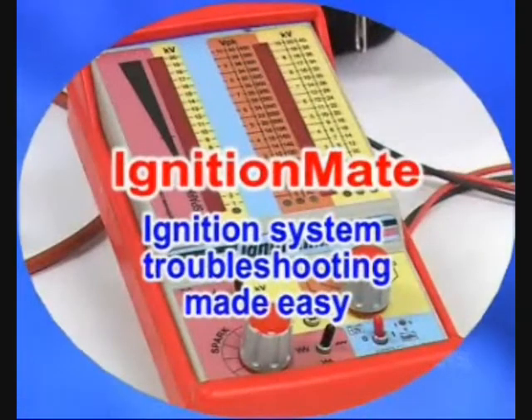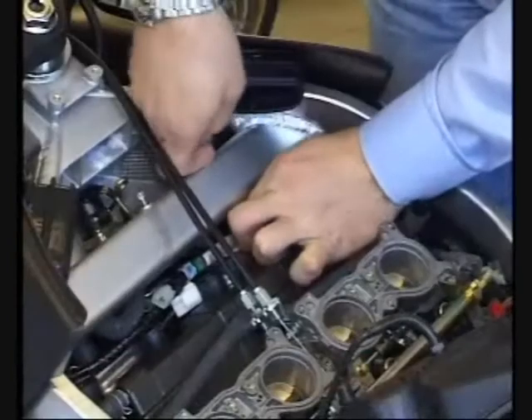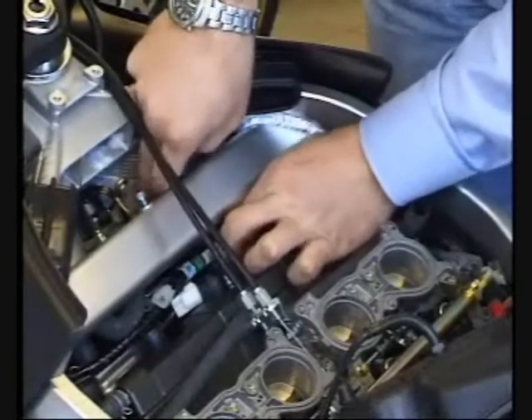Ignition Mate — ignition system troubleshooting made easy. Ignition systems can be difficult to trace, especially on vehicles where the wiring looms and components are in difficult to reach places.